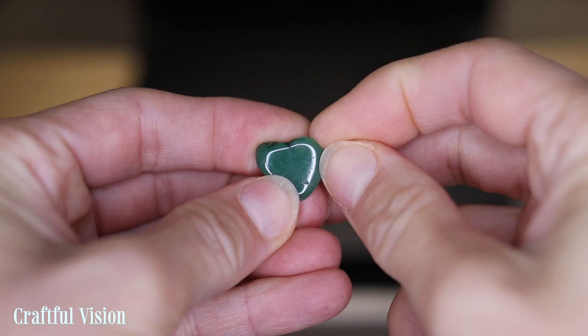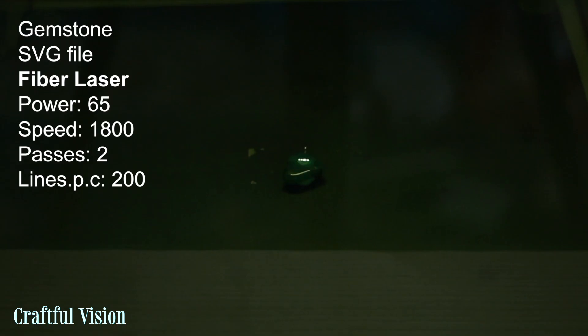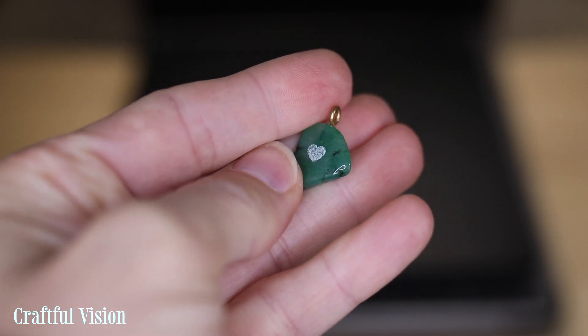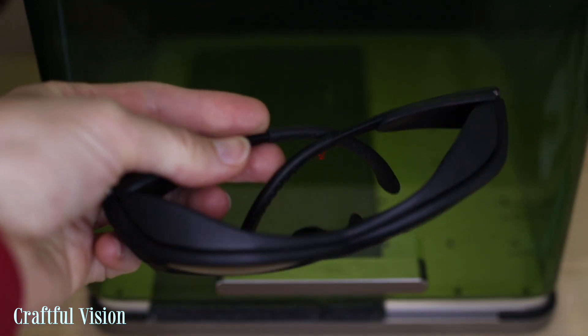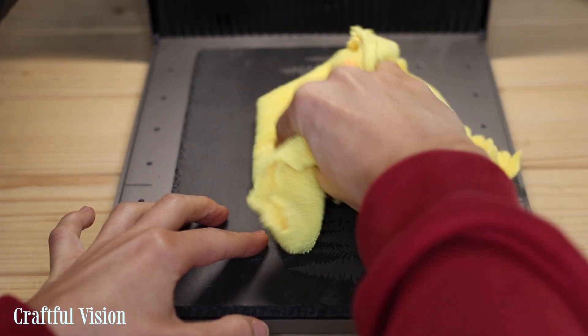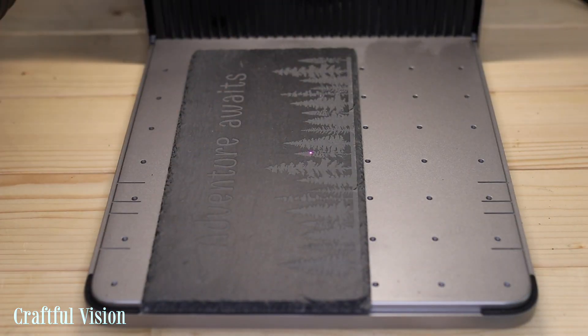Then I thought I'd try engraving this shiny gemstone — I think it's aventurine, not sure. It worked, but since I didn't want the stone to explode and possibly damage the machine, I left it at that. I felt much more comfortable engraving this slate coaster: first I engraved some trees and then the text. As I hadn't fully closed the machine, I was wearing protective goggles. I had the Xtool F1 Ultra connected to my heavy-duty Xtool air purifier and made sure I wasn't engraving anything too toxic or dangerous.